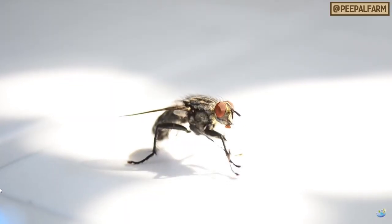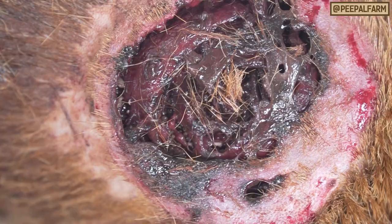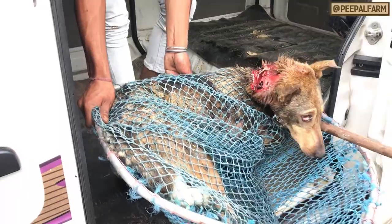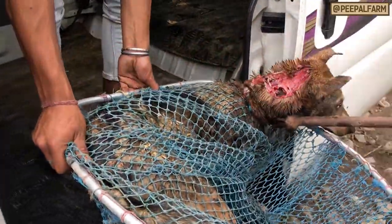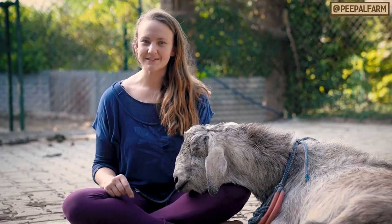Here in India, when the weather gets warm, we have a major problem and it is gross. Any animal with a wound is at high risk of developing maggot infections. Maggots are the larva of the screw worm fly and they are extremely dangerous. They eat the living tissue of the animal, so a small wound can quickly become an enormous one. Today we're going to show you how to get rid of these nasty guys.